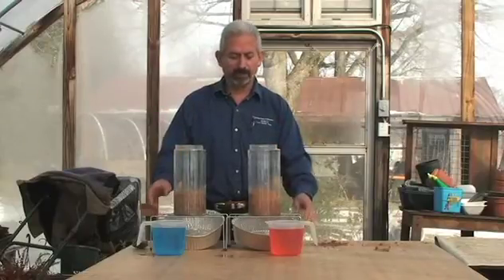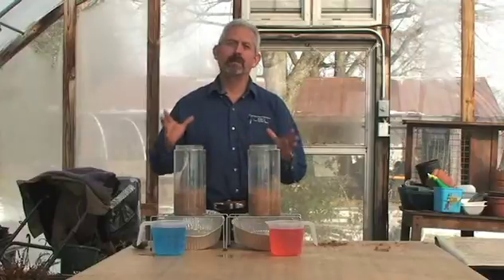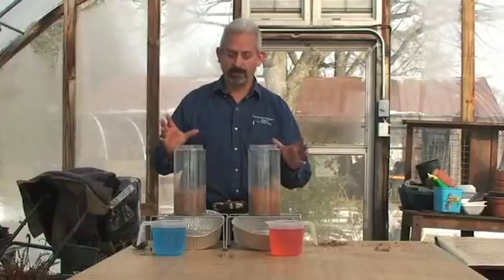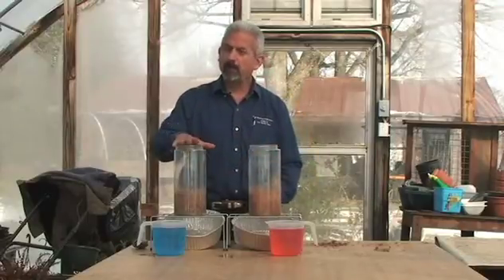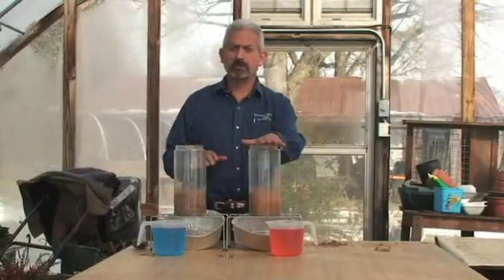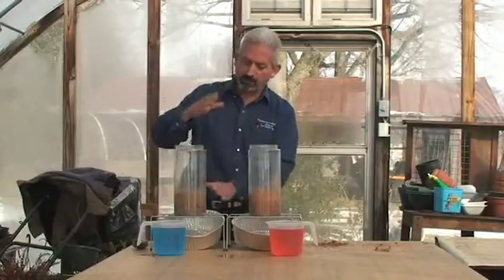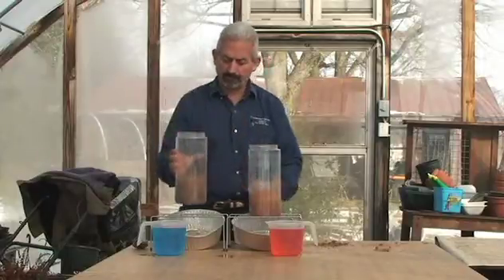This test is called the miniature rain simulator, used to build upon the point of the Slake Test — the two tests are very related. When you have no pore space, you have no infiltration. I collected soil from a conventional till agro-system and a no-till agro-system. This no-till soil has not been tilled in 40 years; the other has been continuously tilled every year to grow vegetables. Same soil types. The plastic jars are filled up a quarter of the way on both.